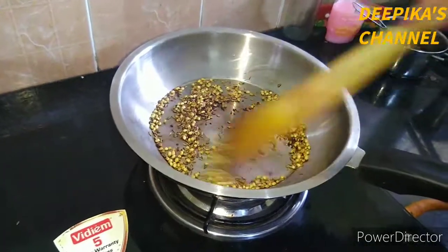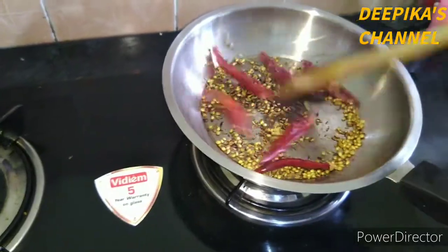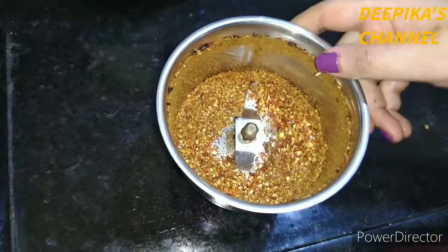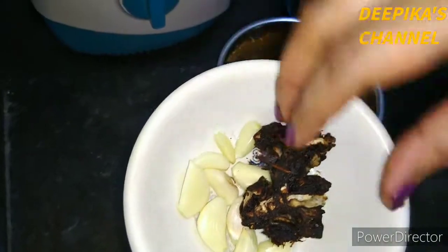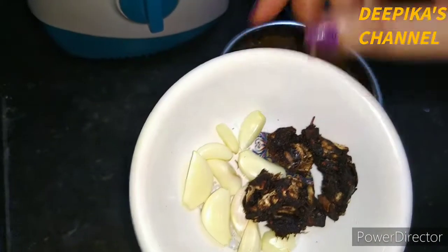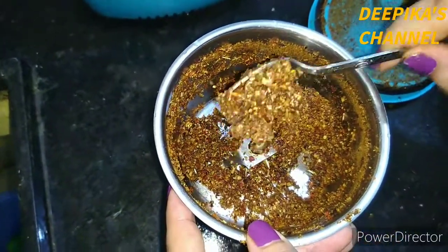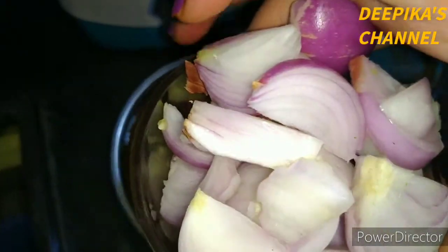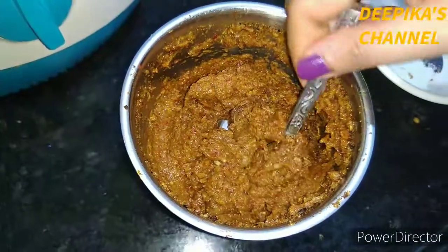If you want to make a dough, you will need to make a dough. Now I am going to mix it. First, I will mix it. And I will mix it. Let's mix it in this way.